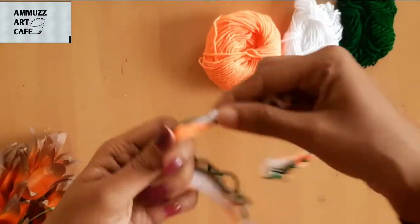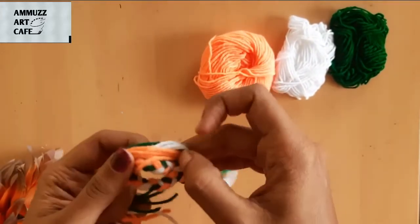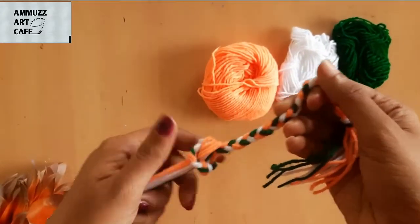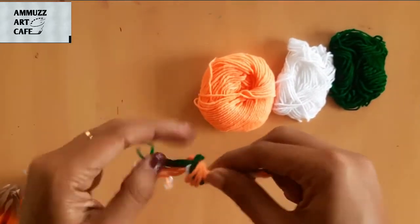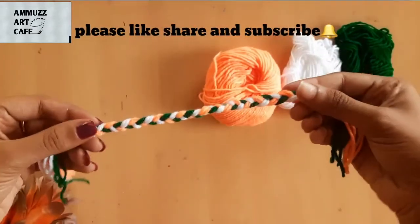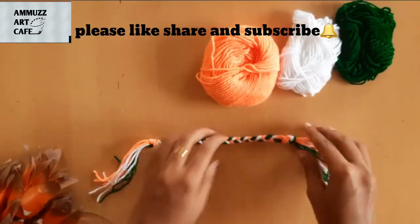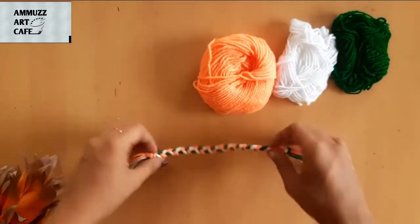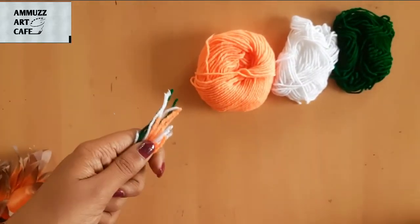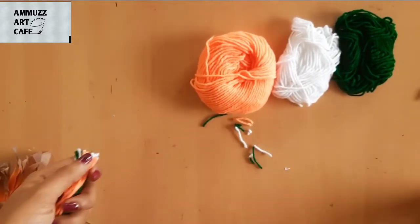I will put on two more looms. You have to put on two looms, then one loom. Now the wristband is ready. Now the ends are tight — we have to make the thread level and cut the other thread.